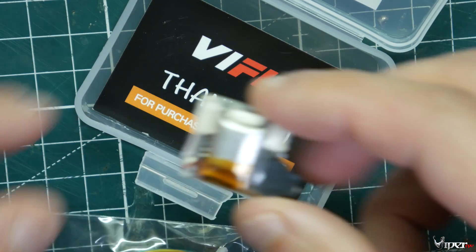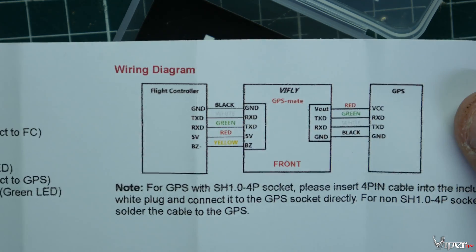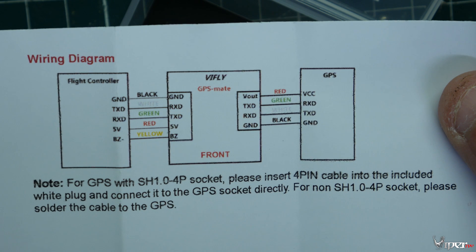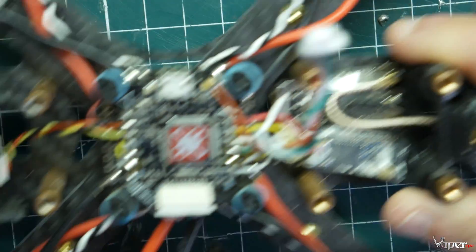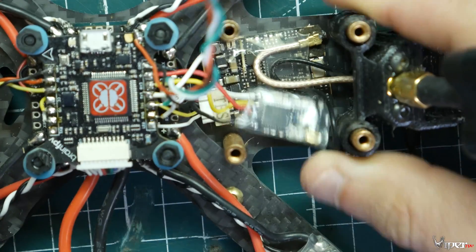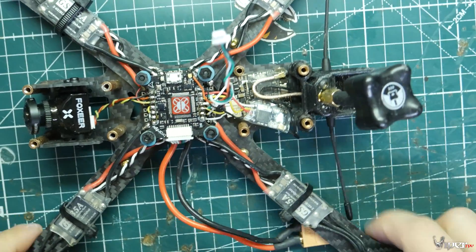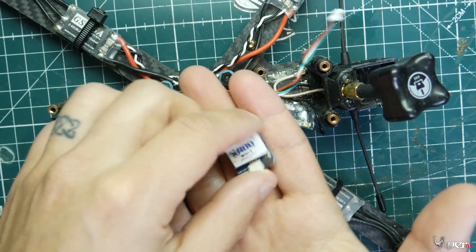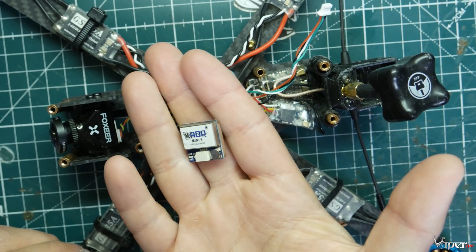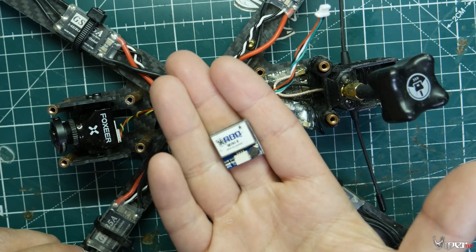It comes with a wiring diagram and all the instructions you need, so if you get confused this is the exact wiring diagram showing how to wire it to the quad. The quad I'm going to be using for this video is my seven-inch long range drone. I'll zoom out so you guys can see it — already had the top plate off and the GPS out. I have a whole build series on GPS and getting it set up in Betaflight, and I'll leave a link to that video down below.